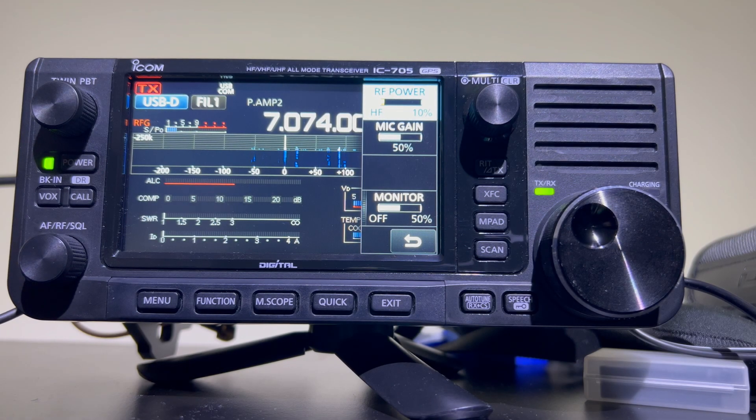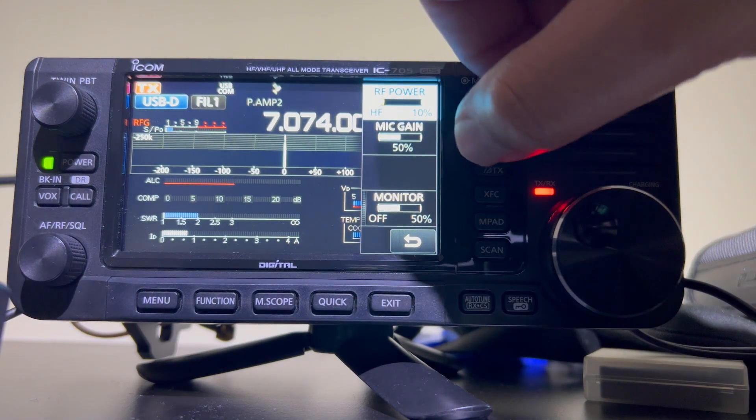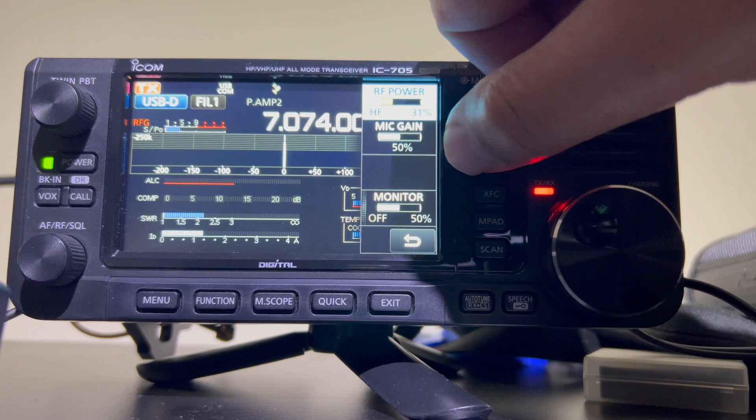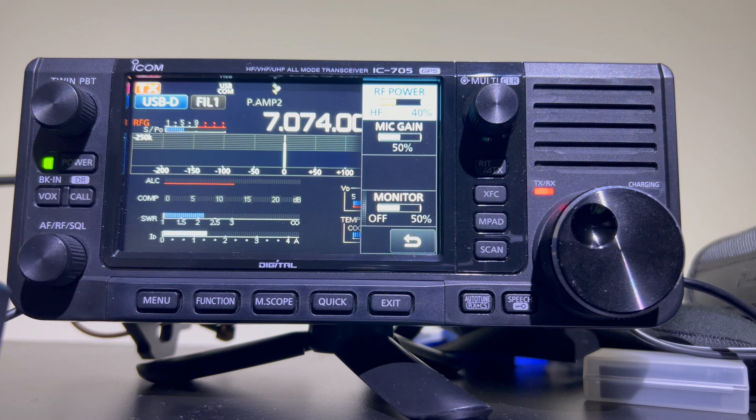Right, let's see how the loop tunes. I've already tuned this, so I'm just going to press the tune button on WSJTX to show you. It's about 2 to 1. Let's put it up to 4 watts, which is what I'm using for FT8. 2.2 to 1 — so that's on 40 meters.